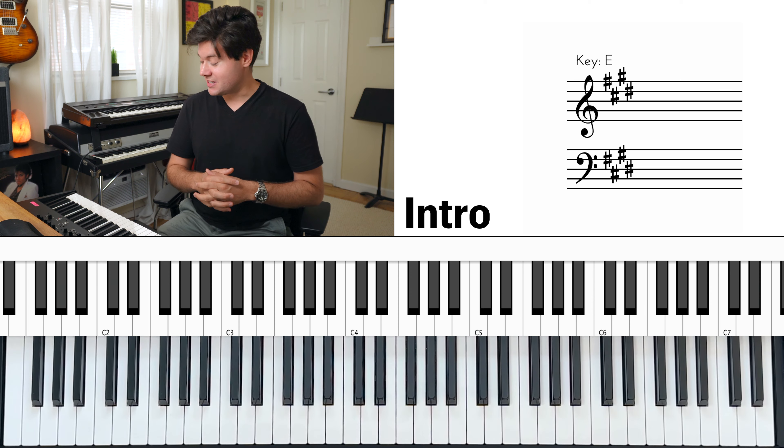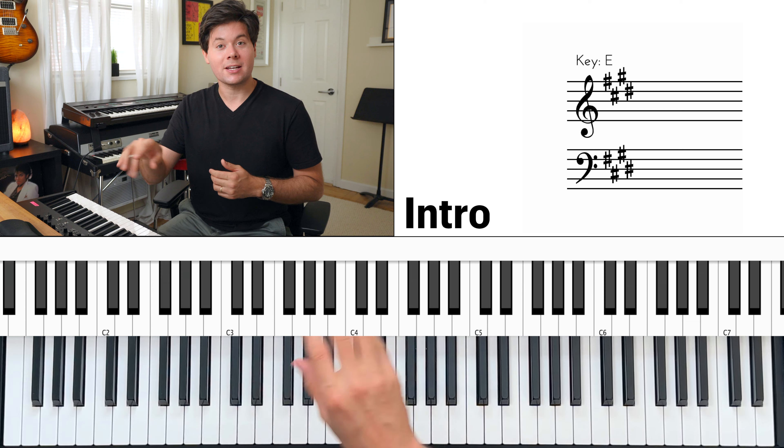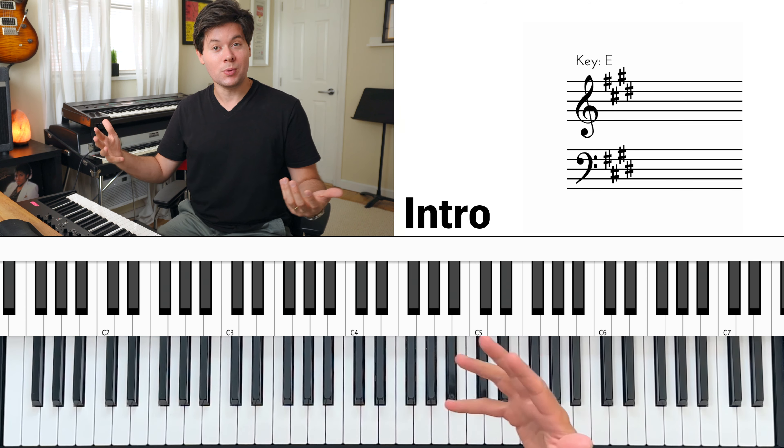Hey everybody, I'm Pierre Piscitelli, and today I'm going to teach you how to play Everywhere. Let's start with the introduction, which is the most difficult part, simply because it's fast. You might have to build up some technique over a couple of days or even weeks.